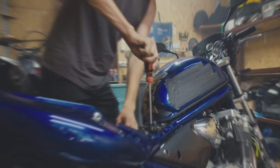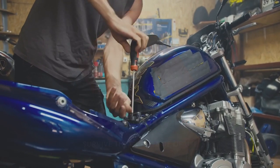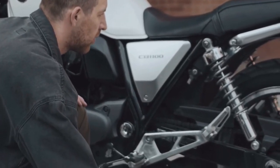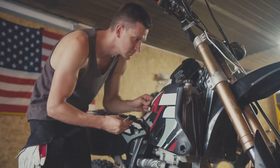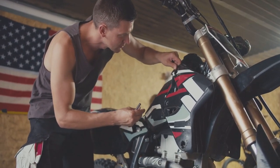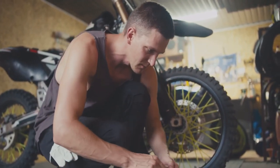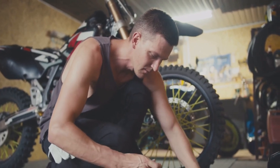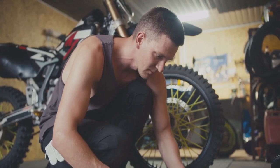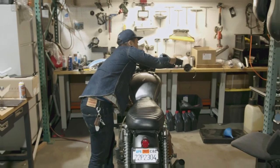In today's video, we're going to break down some basic motorcycle maintenance. We'll cover the essentials that every rider should know, from checking tire pressure to inspecting your brakes, and we'll make it super easy to follow with some fun animations along the way. Whether you're a gearhead who loves getting their hands dirty, or you're just looking to keep your ride running smooth, this video is for you. So grab your toolkit, put on your learning goggles, and let's get started.